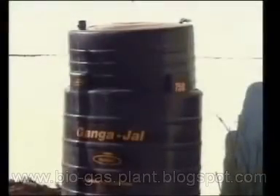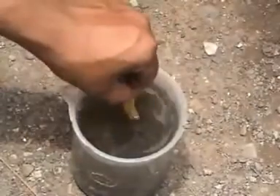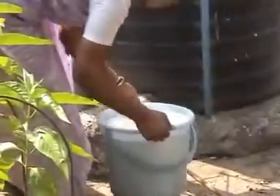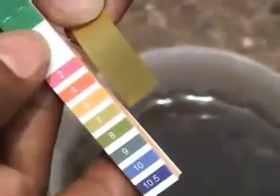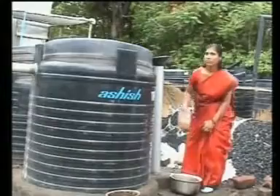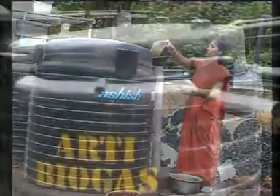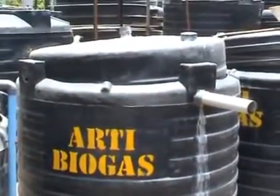Biogas production should start in about a week. Test the pH again and repeat the procedure till the value of pH 7 is achieved.